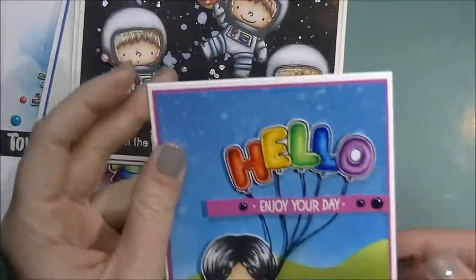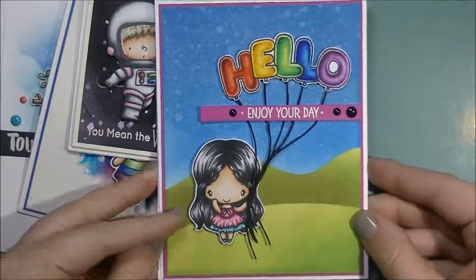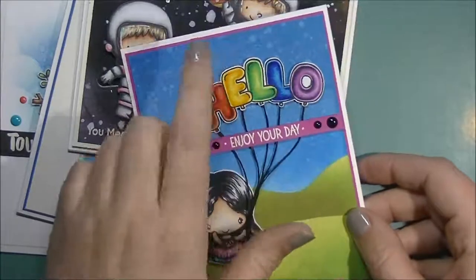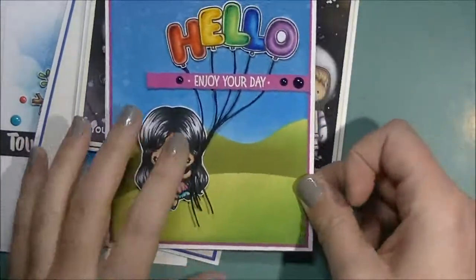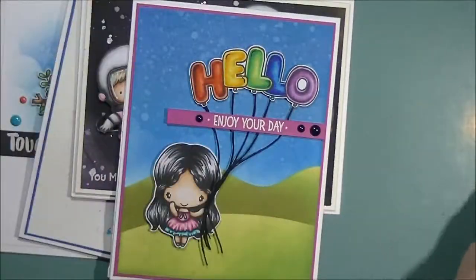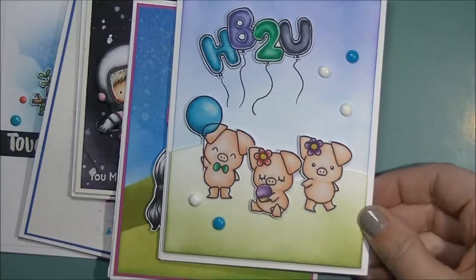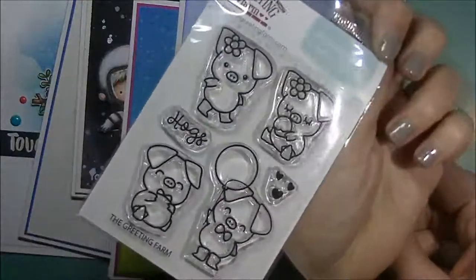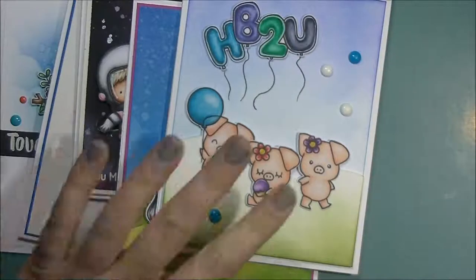This is from this month's release from the Greeting Farm — this is the Mini Remix Balloon set. There's this little sweetie, and there are three different words made out of balloons in that stamp set. This one is using the Hogs set from the Greeting Farm — I have that one right beside me — and I used the Happy Birthday from the Balloons stamp set.